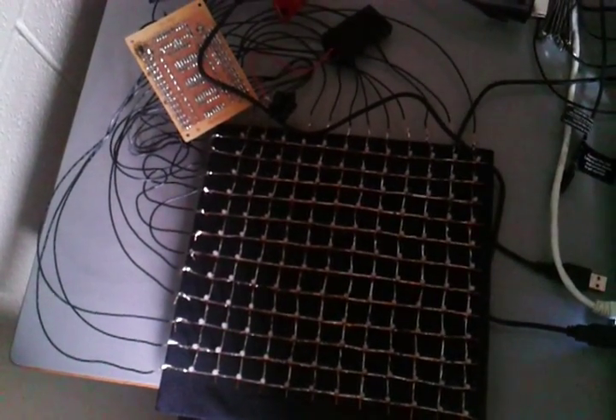And there we have it — finished graduation cap. Let's see it in action. You'll notice that one of the LEDs is already dead there in the middle, which is a shame. I literally just watched it happen during the last run. Maybe not — maybe it's alive again.